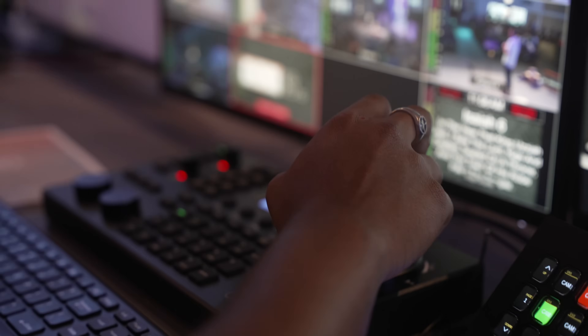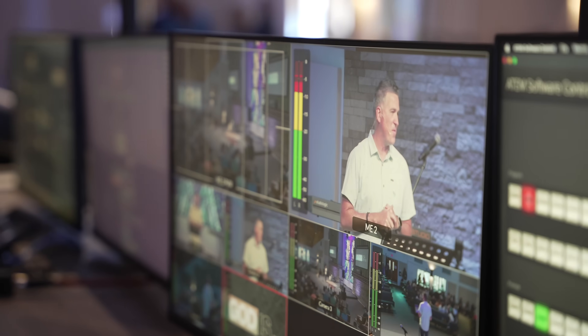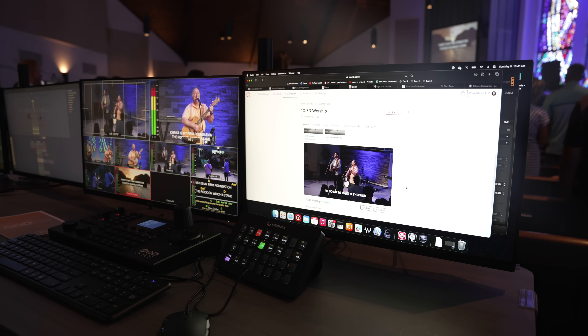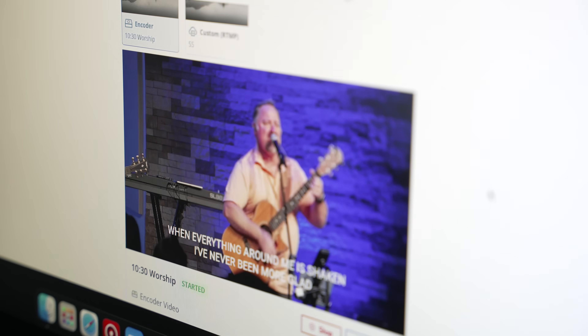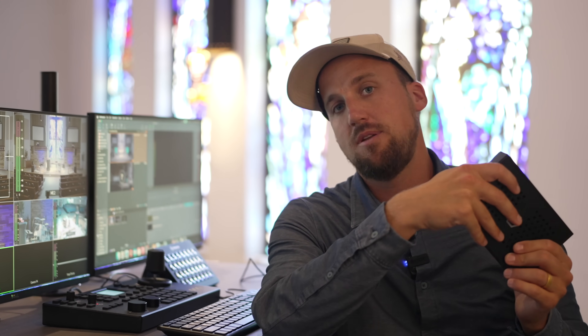The first thing is to be able to properly compress the video that you are producing from your video switcher — whatever your program output is going to be. You want to compress and transcode that video in a way that's going to be delivered online in a very reliable and smooth way to all your online destinations, whether it's an embed code on a website, YouTube, Facebook, or other social media platforms. A special Resi encoder like this one also has their resilient streaming protocol built into it.